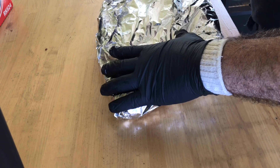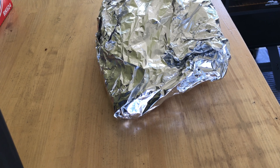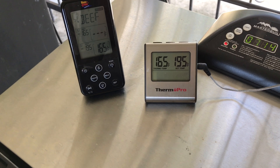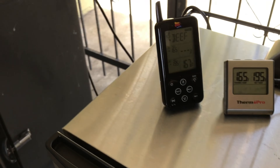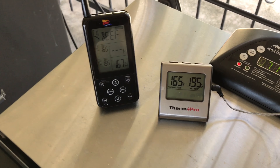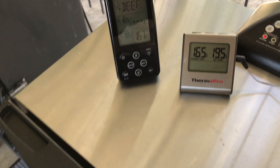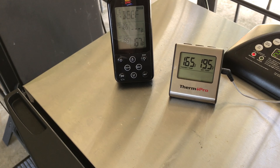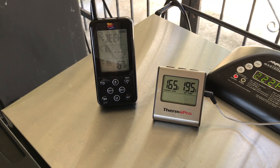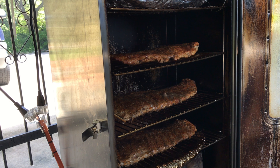Got the brisket wrapped up and put back inside the smoker. Changed my temperature probe settings to 195 degrees — just a matter of time to get it there.